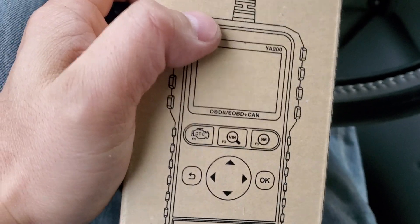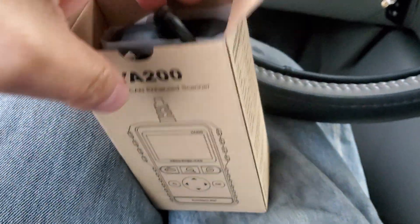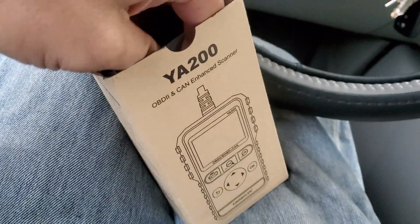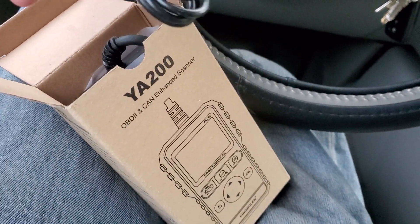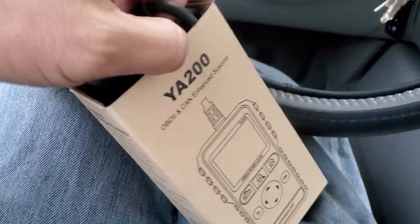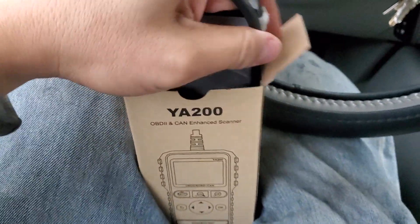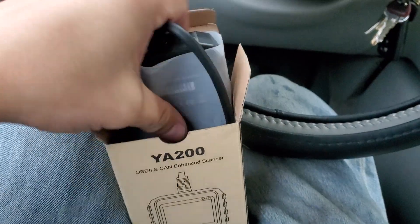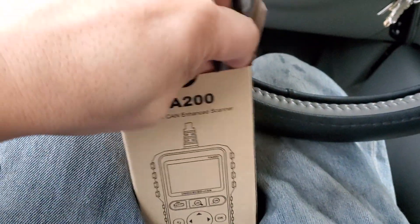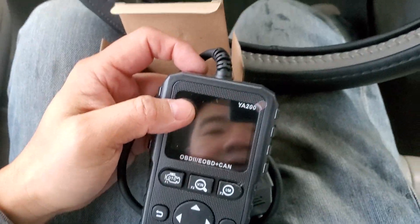When I got this I noticed it has some weight to it, which probably means it's well built. I have another scanner from Walmart which I love and it works great at about the same price. Looking at eBay and Amazon, it's around $24.99, ranging anywhere from $24.99 to $64.99 — at $24.99 it seems like a great deal.